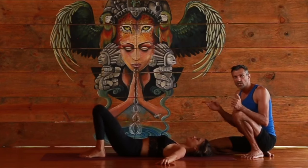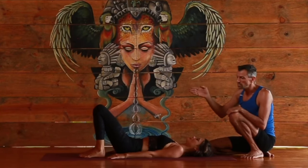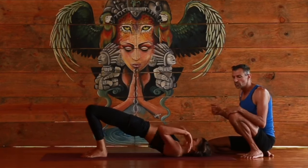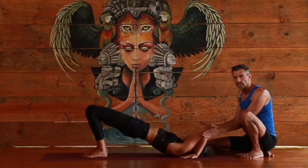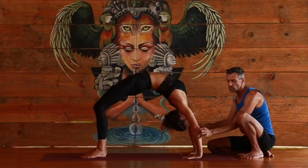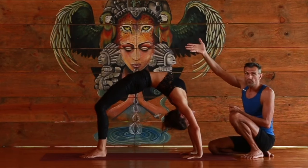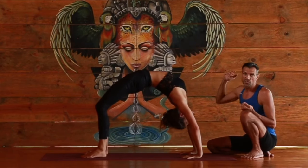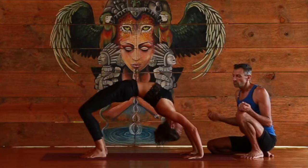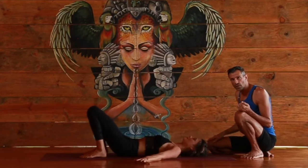Let's look at this one more time, a bit faster: feet parallel, knees parallel, tuck the tailbone under, hips come up, hands by the ears — elbows in, pressing the hands, elbows realign inward — then hips up, chest moves forward, legs pressing strong. This is the full upward bow, Urdhva Dhanurasana. Coming down slowly, chin up, lowering to the shoulders, resting.